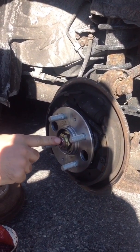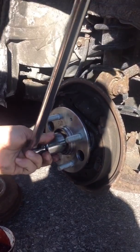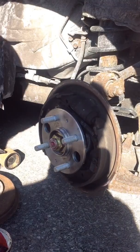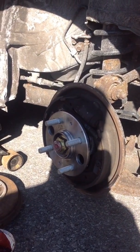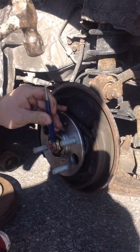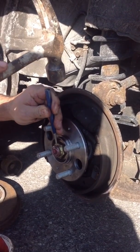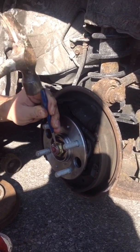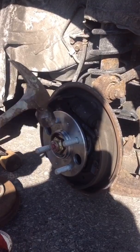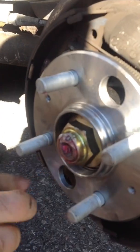As you guys can see, the lock is back in the same position, so I'm gonna knock it with a hammer — just a little bit more. There we go, back the same position. I'm just gonna use a hammer and pin. Once you lock it, it's gonna be safe. There we go — it's locked.